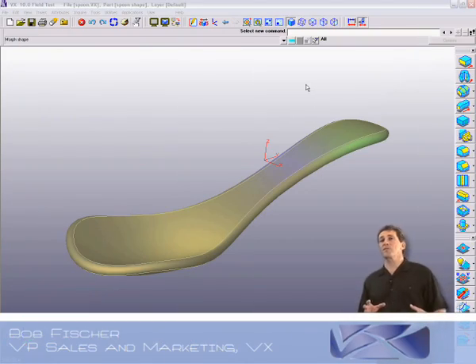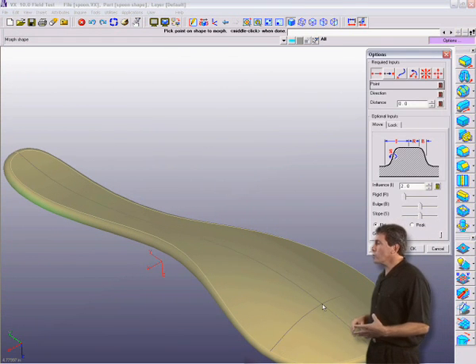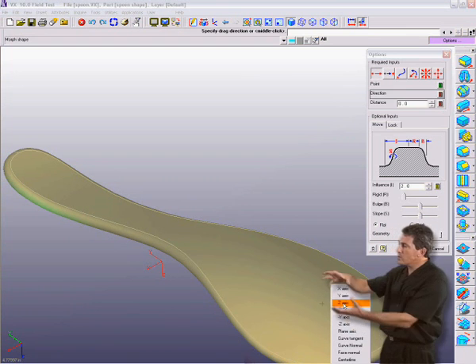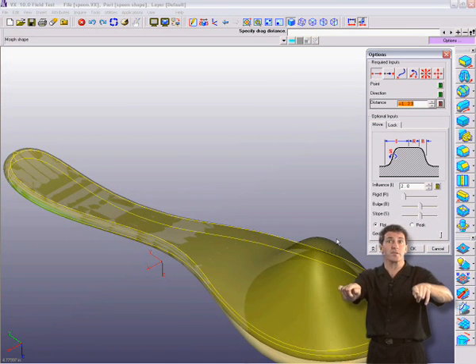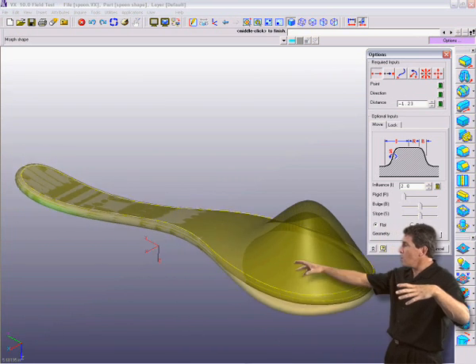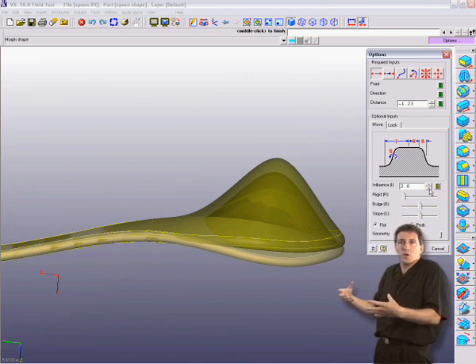Let's take a look at this new exciting version 10 feature: Shape Morphing. Here we have an ergonomic shape that we've decided we just want to change without having to go into the underlying cross sections or sketches and change those. We want to be able to change the shape based on look and feel.